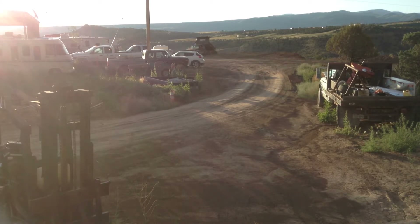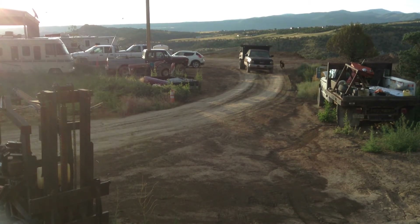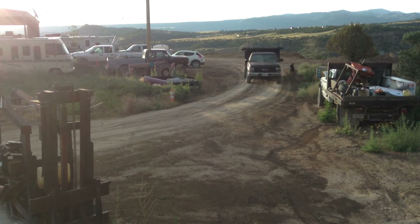The doggone supervisor is going to keep pretty close tabs on this project.